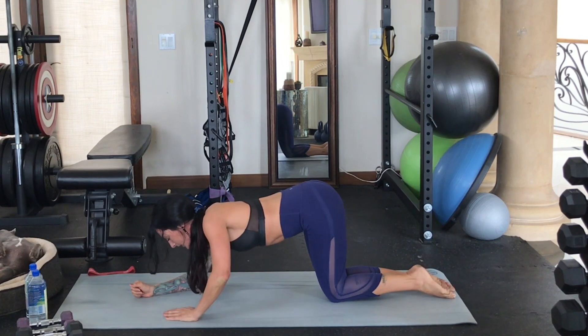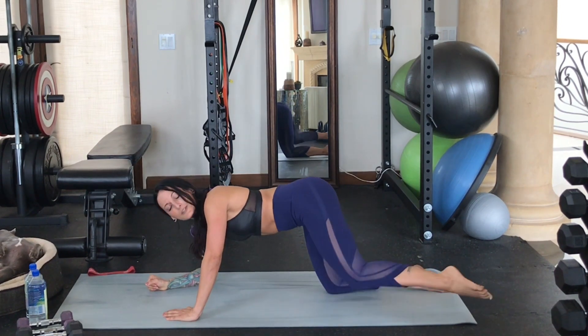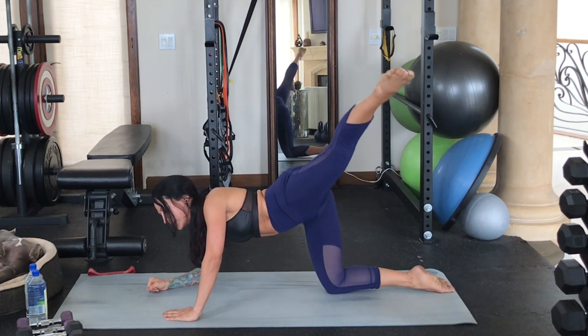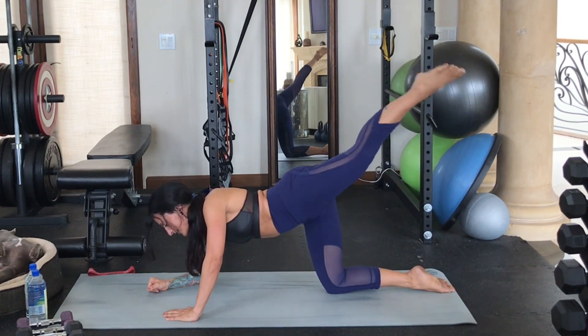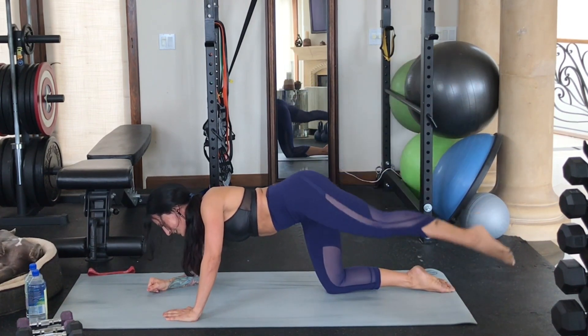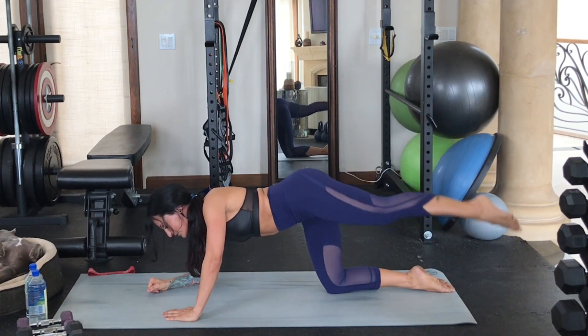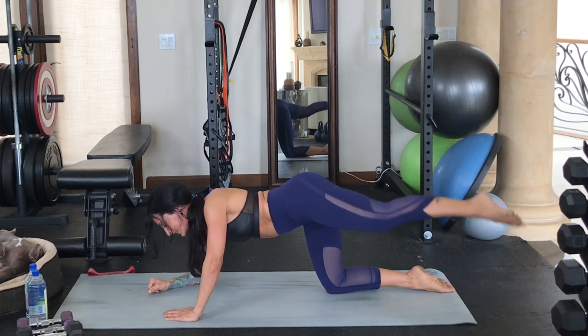We're going to mix it up. Come up onto your hands and just drop your right elbow down — we're going to do a 45-degree angle. Just lift the leg out and to the side, 45 degrees, just feeling that burn. Get right into that hip and into those glutes. Last three, two, last one.